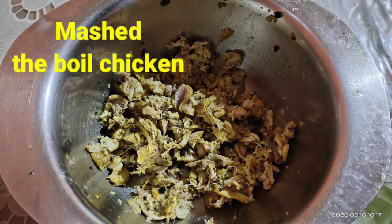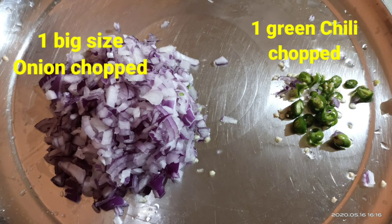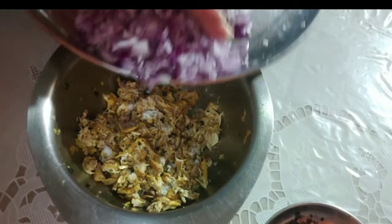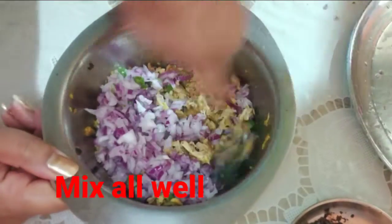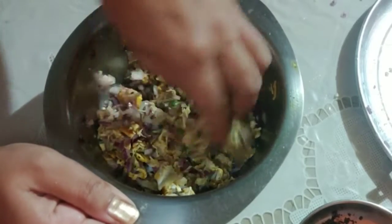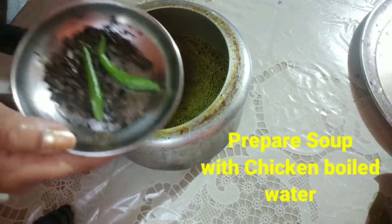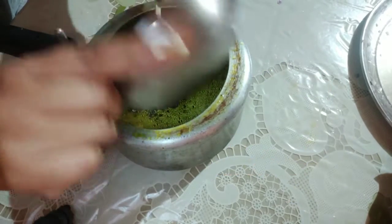We will prepare our food. We can add our food to the pot. We will prepare for our meals.